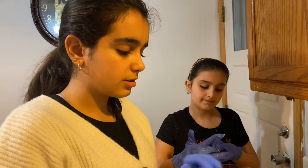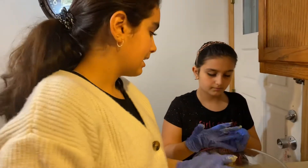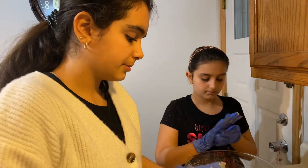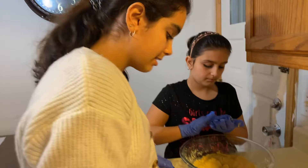Hey guys, welcome back to another video — part two. Our camera died so we boosted it up a bit. It will probably die again in this video, but if it does we'll just charge it. We're making cookies.